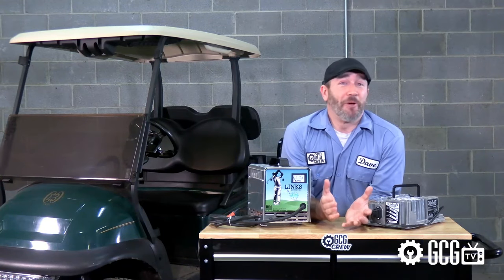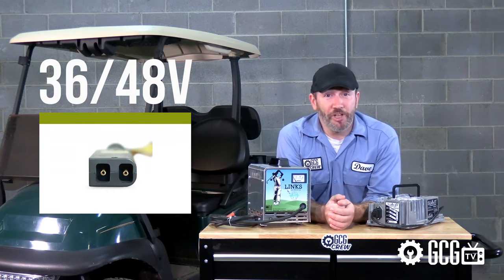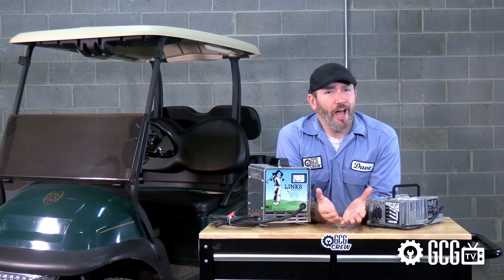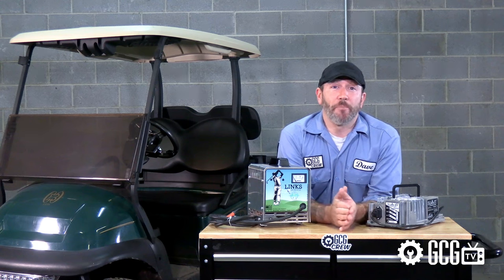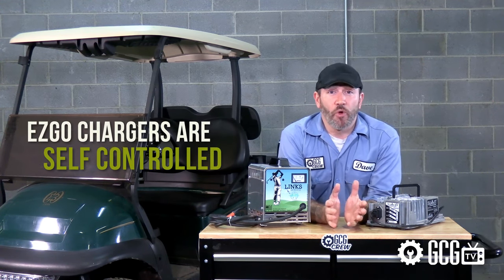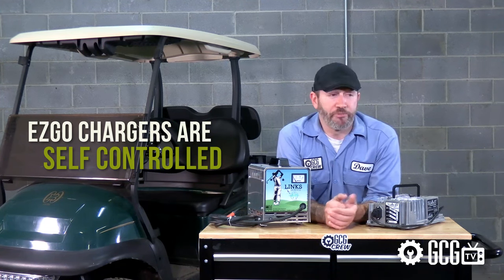Oh, sorry — we couldn't afford the rights to that song. While these carts come in 36 or 48 volts and can be equipped with different styles of plug receptacles depending on the model, their chargers all generally operate in the same fashion. There are tons of different chargers out there, but EZGo compatible chargers will have one thing in common: they're self-controlled by an internal board or computer that operates the charger without external controls like switches or buttons for human operation.